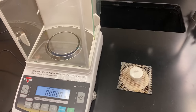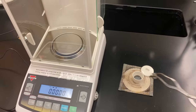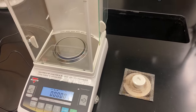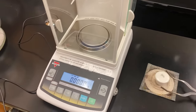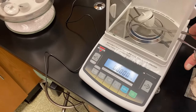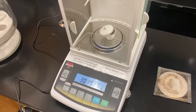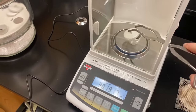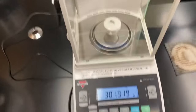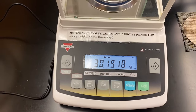Now I can add my magnesium to my crucible. I'm going to open up the crucible, add my coiled magnesium in, replace the lid, and then again take the mass. Very gently pick it up, and then we can record the mass. There's our final mass.